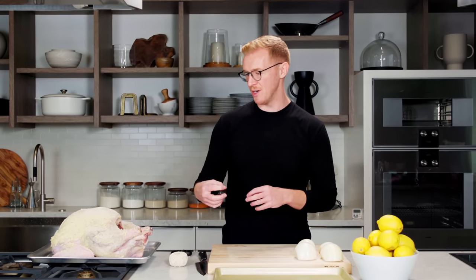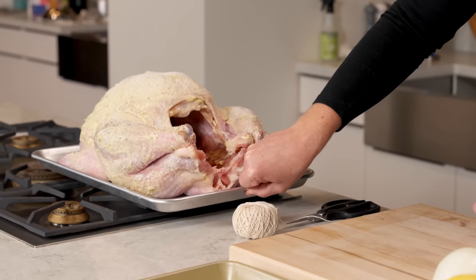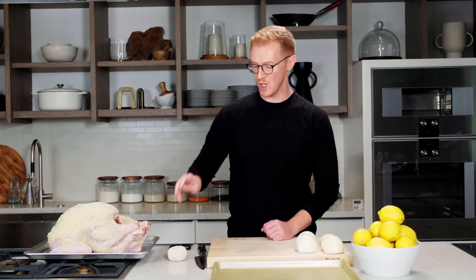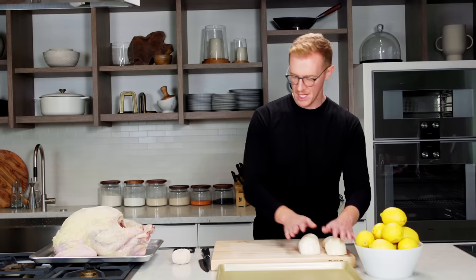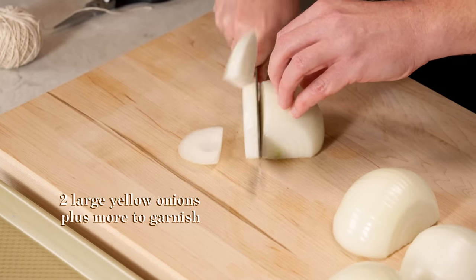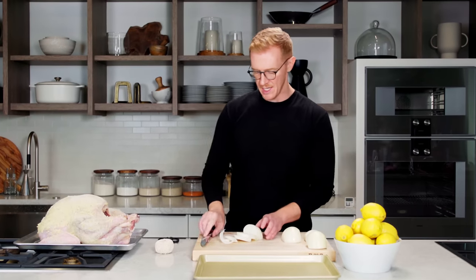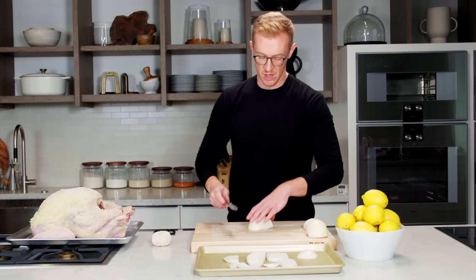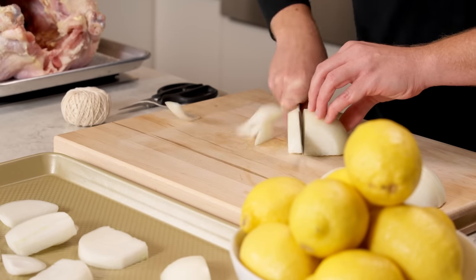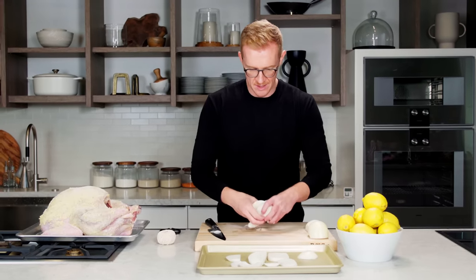I've let the turkey sit for a day in the refrigerator, which helped get all the salt and pepper into the meat and helps it cook really evenly. I actually took the turkey out about an hour and a half ago — that ensures it's at room temperature, which also helps it roast really evenly. Before sticking it in the oven, I'm going to add some aromatics. Take two large yellow onions and cut them into about a third to half an inch thick slices, then put them on the bottom of the baking sheet. This flavors the drippings for the gravy later, and also if you don't have a rack, it keeps the turkey lifted off the sheet so it doesn't steam on the bottom.